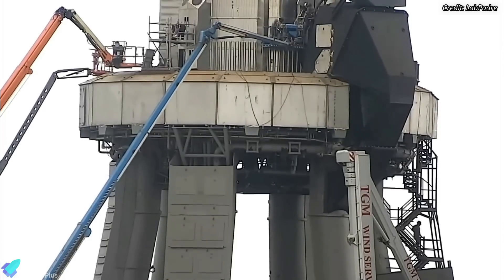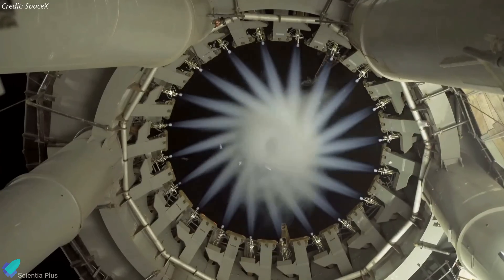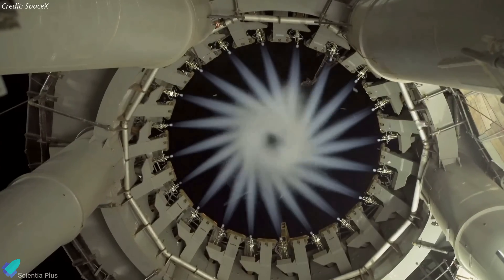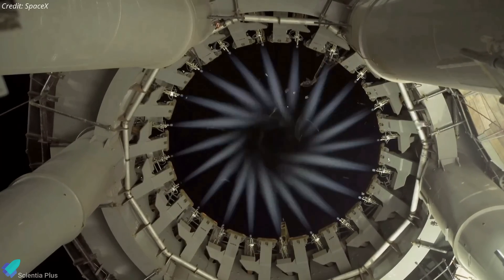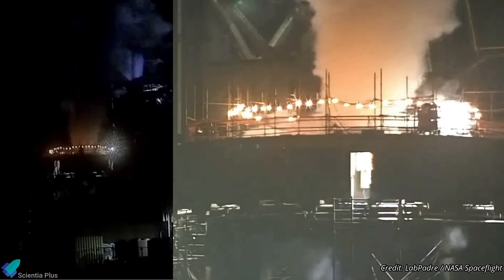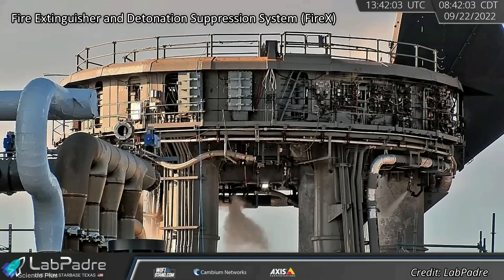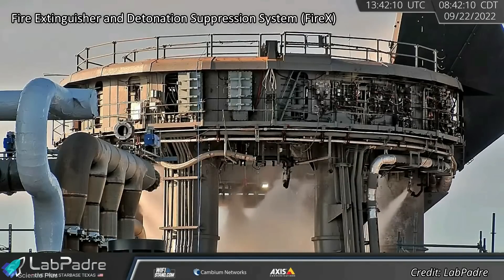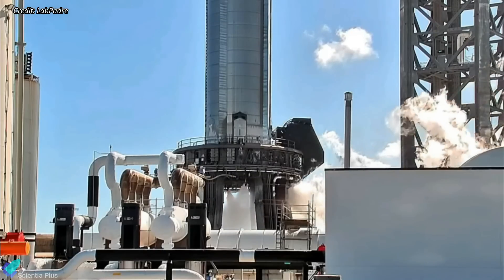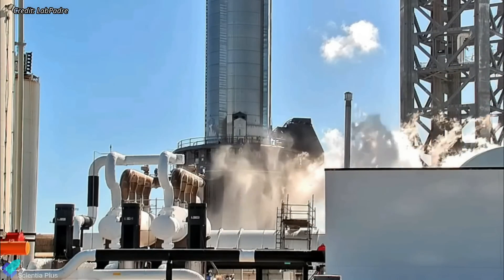Several systems of the orbital launch mount were also put to the test this past week. The launch mount has 20 small quick-disconnect umbilical panels, designed to supply every single one of the outer 20 Raptor engines of the booster with the propellants they need to begin the ignition process. Several gas discharge tests were performed last week to check the quick-disconnect mechanism's performance. The launch mount is also equipped with a fire extinguisher and detonation suppression system, nicknamed FIREX, designed to purge the orbital launch mount with high-pressure nitrogen gas and water. This will clean and prevent the accumulation of any volatile mixtures of methane and oxygen underneath the launch mount before engine ignition.